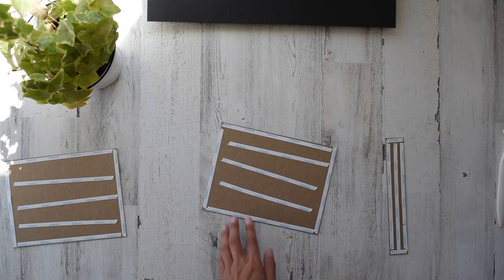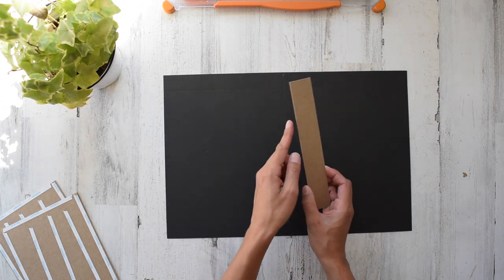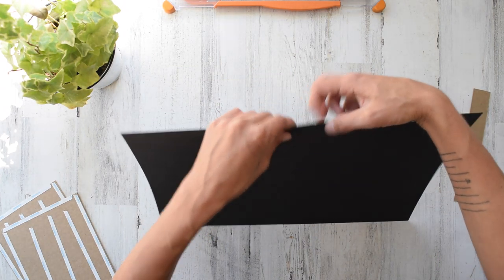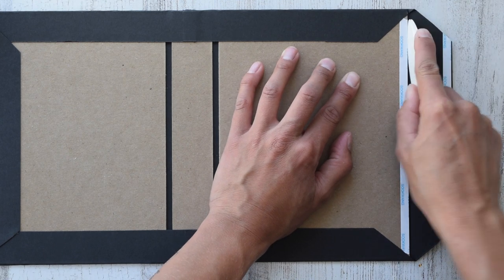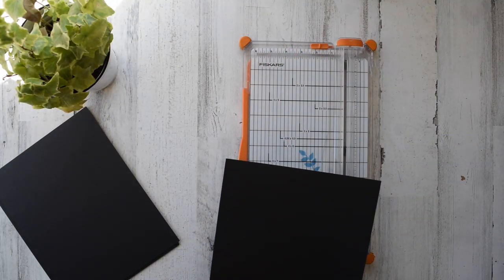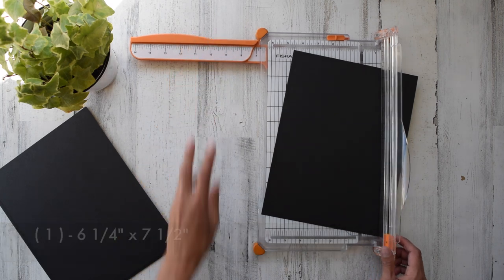Once you get those all attached, take your bone folder and apply some pressure on the back of the score tape pieces. Realize that we never want to stick any edges of our chipboard at the end of a paper. There's the backside where it overlaps and there's the front. When this is straight here and goes down at an angle, that's exactly what we want. That's going to be one piece six and a quarter by seven and a half.